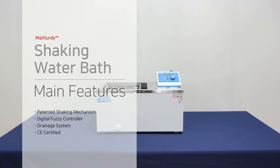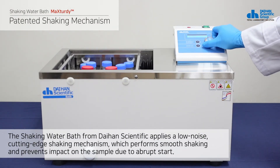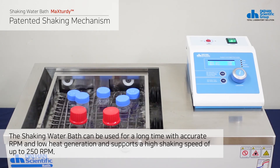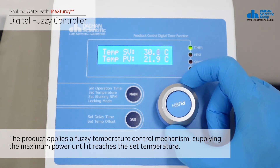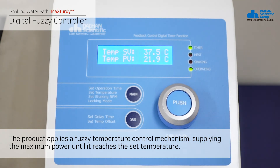The shaking water bath from Daehan Scientific applies a low-noise, cutting-edge shaking mechanism, which performs smooth shaking and prevents impact on the sample due to abrupt start. The shaking water bath can be used for a long time with accurate RPM and low heat generation, and supports a high shaking speed of up to 250 RPM. The product applies a fuzzy temperature control mechanism, supplying maximum power until it reaches the set temperature, and once it reaches the set temperature, the power supplied to the heater is controlled appropriately, minimizing temperature deviation and maintaining high temperature stability.